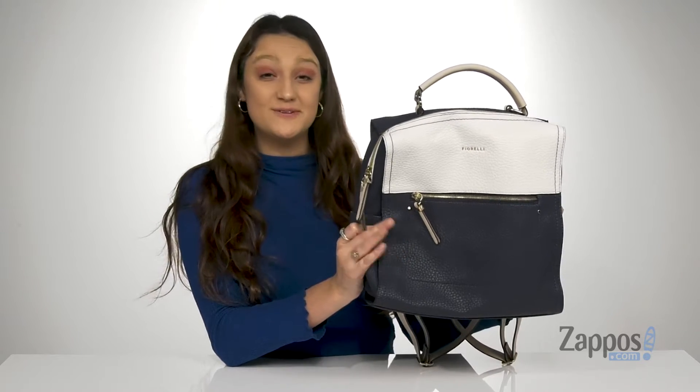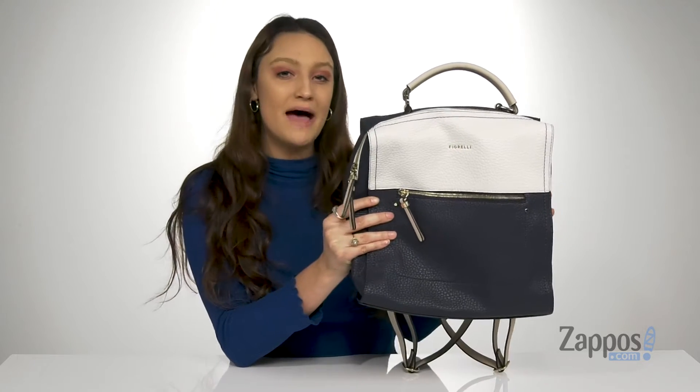How's it going everybody, I'm Abigail from Zappos.com and this is the Anna Backpack from Fiorelli.